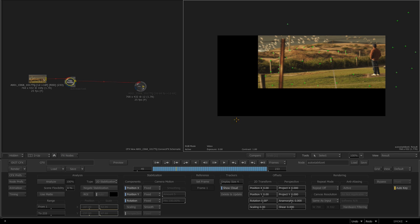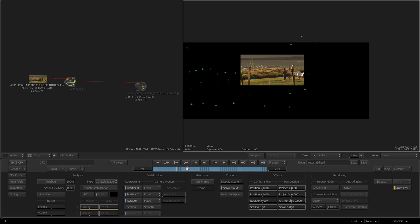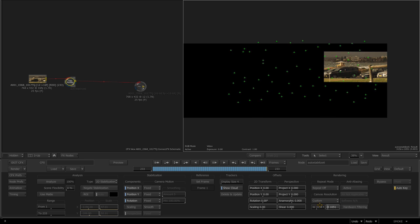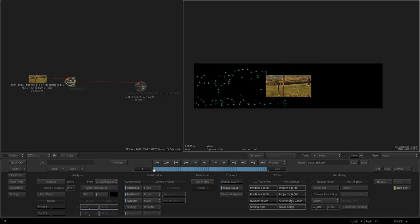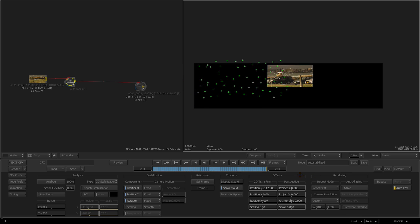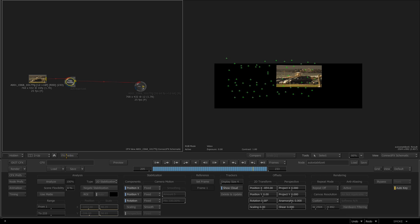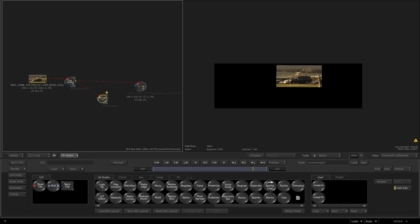I'll double-click on the Auto Stabilize, go to its result with F4, and do the same thing — set it to custom output, pull up the width, go all the way to the end frame, pull up the width again and pull down on the height until it's in a good spot. Then I go to Effects Nodes, press R, pull out the Recursive Ops, kiss it in, and turn off all the default transformations, color corrections, and effects.